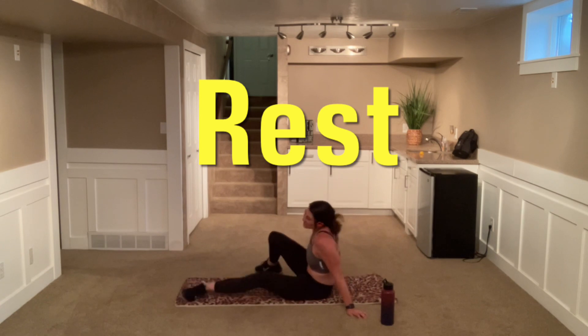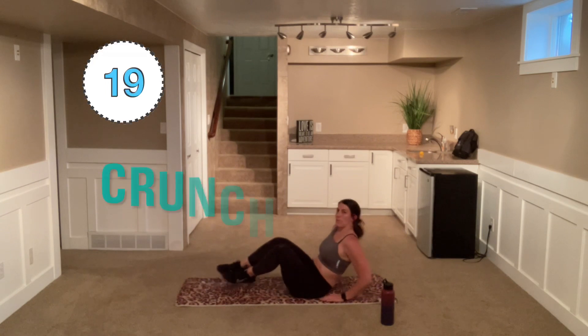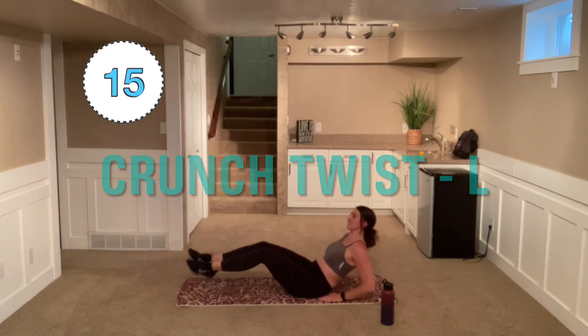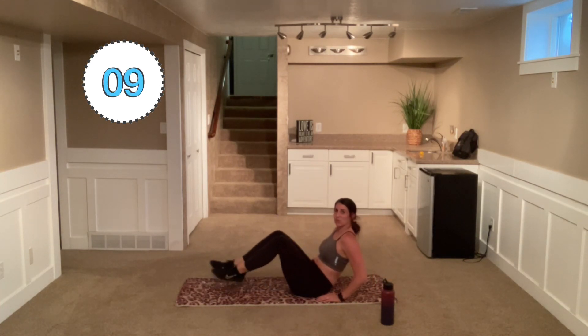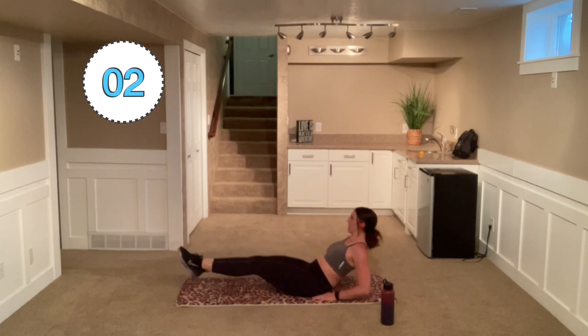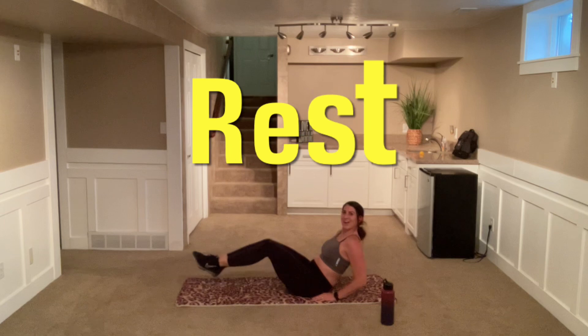We're going to come back to a single side, starting with the left side. And go — pull in, back to center, in, center. If you want to get going quicker this time, go for it. Challenge yourself. Don't arch that back. Keep that lower back nice and flat. Come on, good form here.